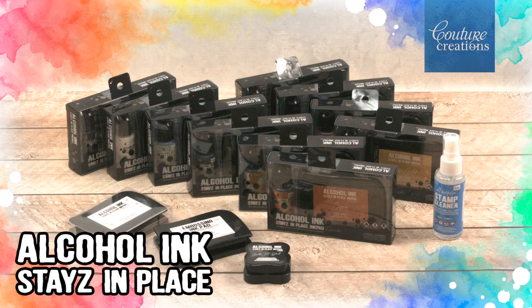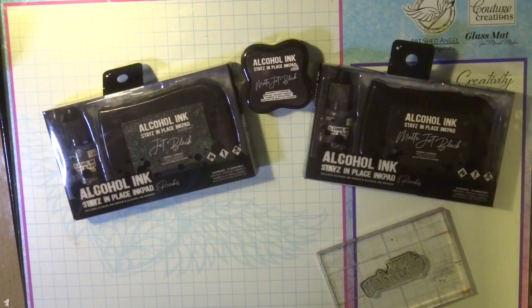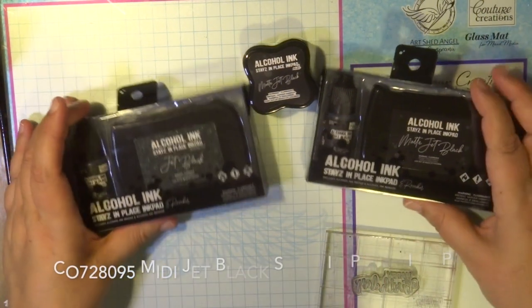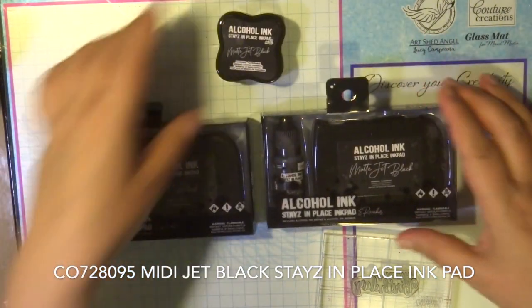Hi everyone, it's Adriana here featuring the Couture Creations alcohol ink stays in place ink pads. These are a fabulous tool for all your stamping needs — a permanent ink that can be used on non-porous surfaces as well as porous surfaces. I'm just going to go through a couple of colors: the black, white, and bronze.